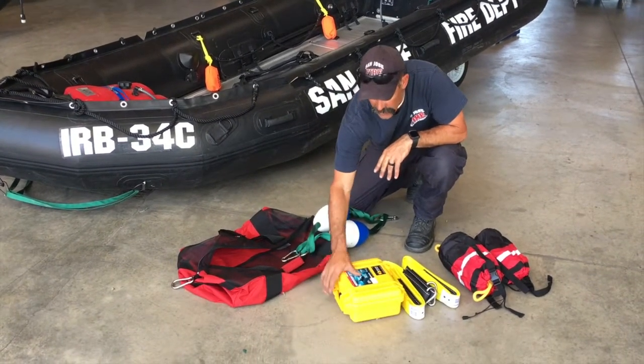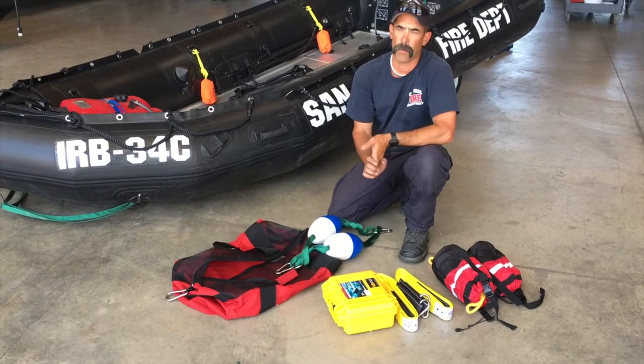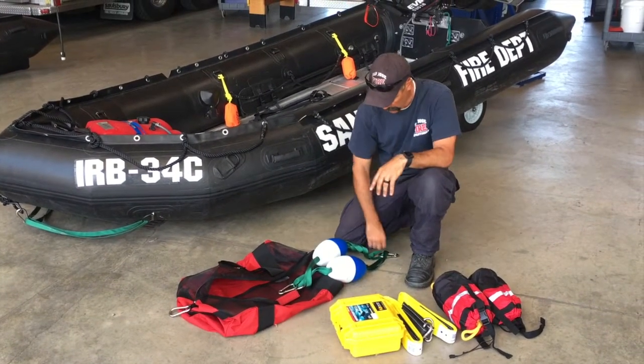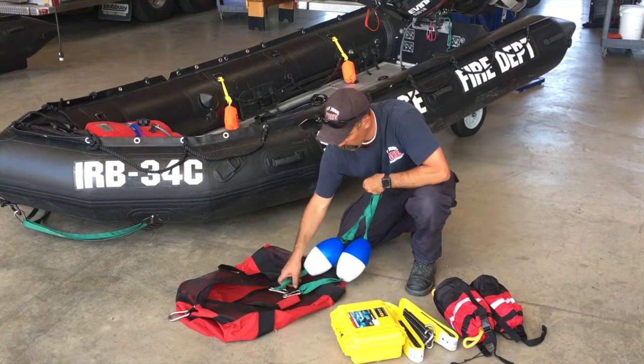There's a Pelican case — this case is empty. It's for your cell phone, GPS unit, or anything you want to keep dry. We have one of those in here, and then this is our tow strap that goes to the back of the boat.